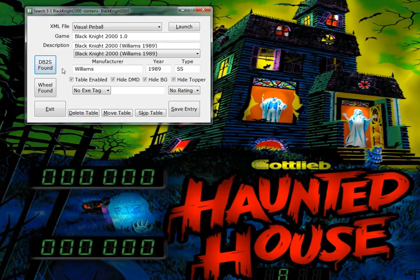I've got hot keys here - when you press the alt key, you can see: Alt-L to launch the table if you want to adjust the table and play it, Alt-S to save, Alt-K to skip if you don't want this table, and Alt-D to delete it. In this case, I'm going to hit save. So here's how fast it can be.